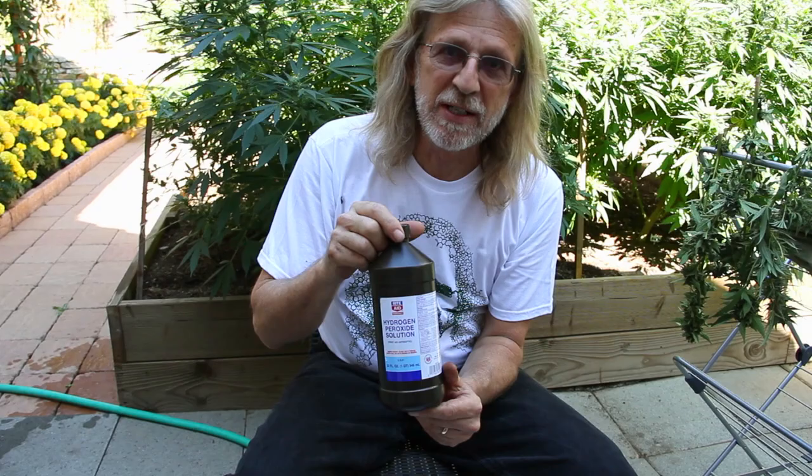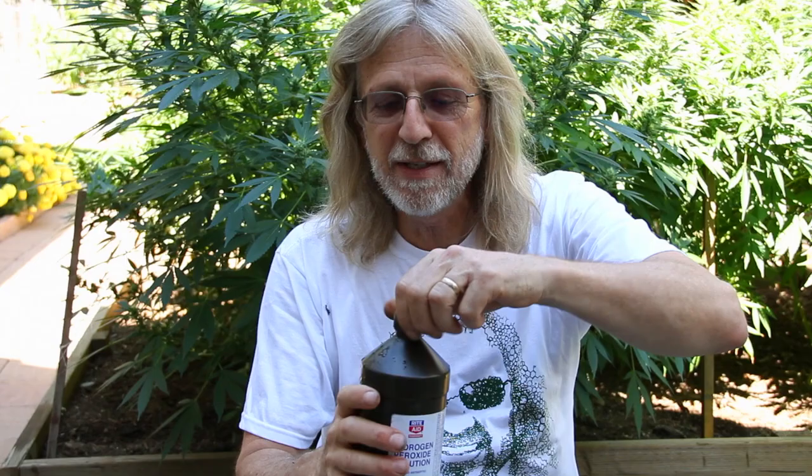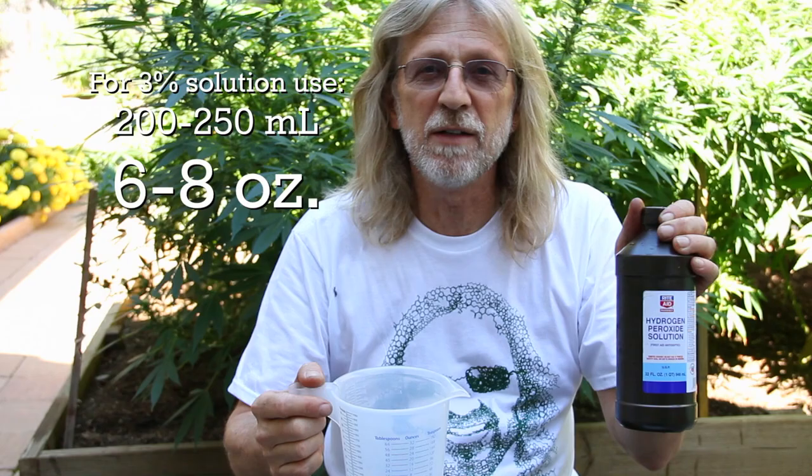Here I have hydrogen peroxide, H2O2. This is a 3% solution — the stuff you find at the drugstore. You can use it for a million different reasons, like sterilizing cuts. What I'm going to do is pour in about a cup, which is 8 ounces or about 230 milliliters — anywhere from 200 to 250 milliliters, or 6 to 8 ounces, is fine. That's with the 3% solution; if you have a higher concentration, you don't have to put as much in.